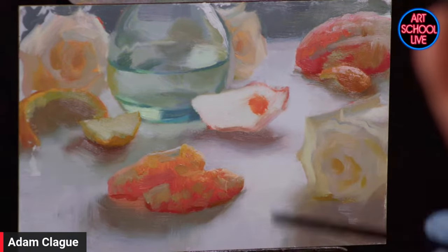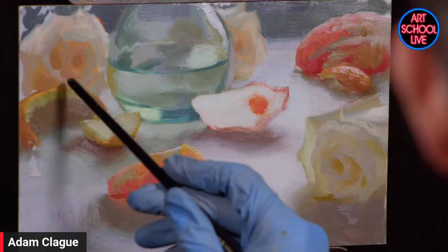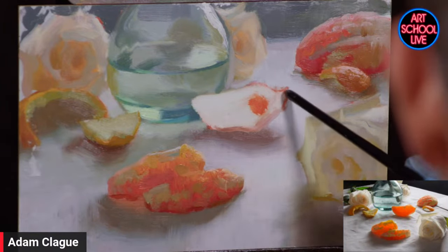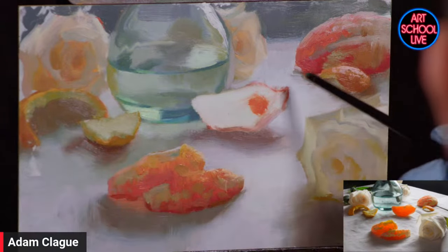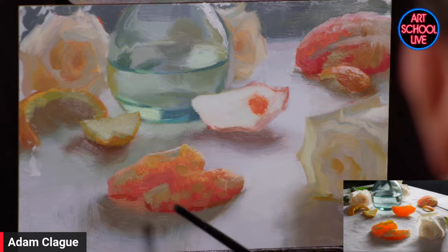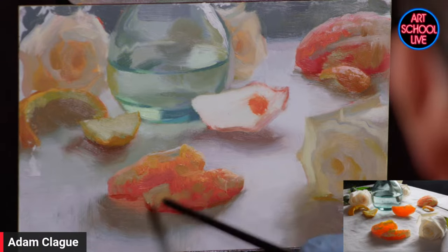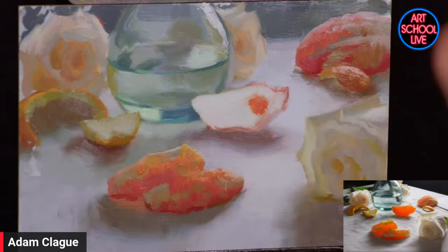My light is coming from this direction and I have my still life positioned between myself and my light. On opaque objects like the shadowed side of this rose, they're just darker. But when you shine light through something that's translucent or semi-translucent, the color just explodes and you have this beautiful intensity of color. You can see it where there are transparent parts of the fruit — those parts are glowing with a more saturated reddish orange. The contrast with the pithy opaque areas brings out a beautiful glow.